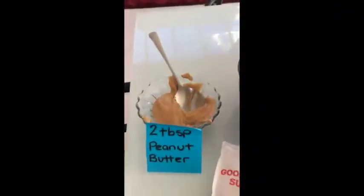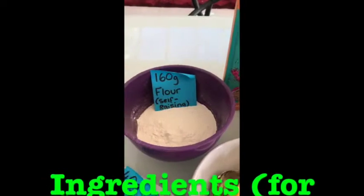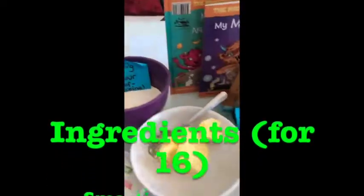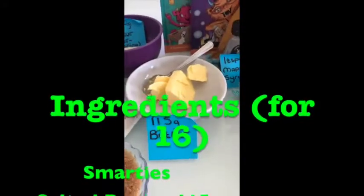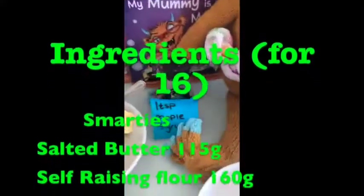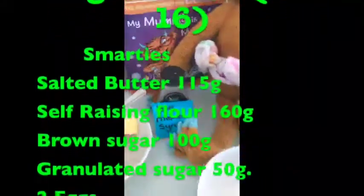We have two tablespoons of peanut butter. We have 160 grams of monstrous self-raising flour. We have 115 grams of salted butter. We have one teaspoon of maple syrup — you can also use vanilla extract, just letting you know.